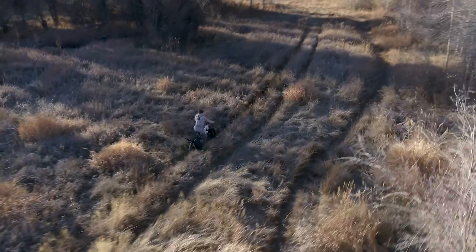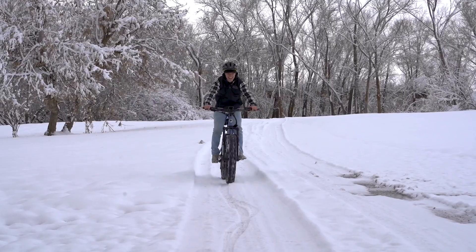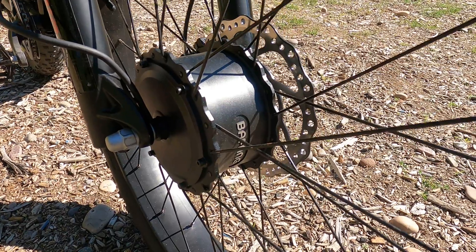If you're looking for an electric fat tire mountain bike that's all-wheel drive, look no further than the Kodiak all-wheel drive from Baku. I'm Travis from Baku, and for today's video I'm going to be introducing you to our newest bike, the Kodiak all-wheel drive. The Kodiak all-wheel drive is equipped with two 500-watt front and rear hub motors.